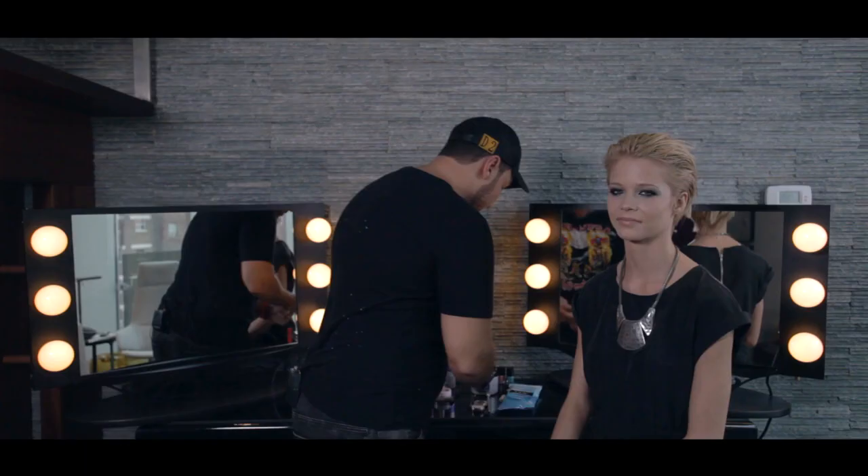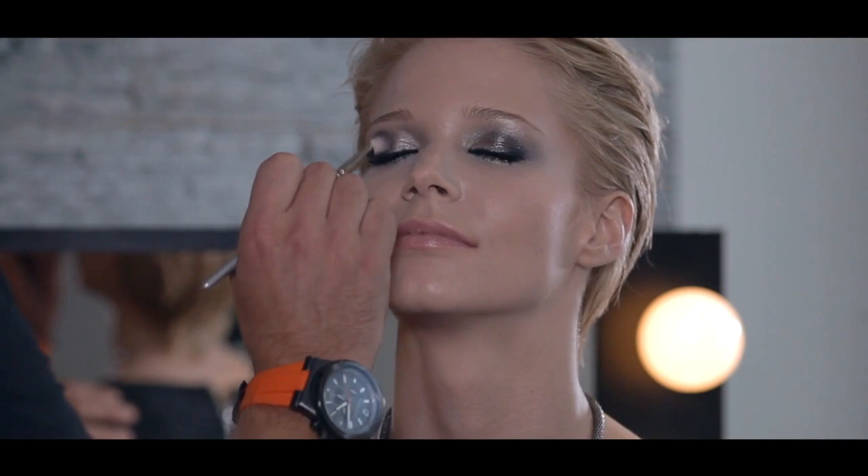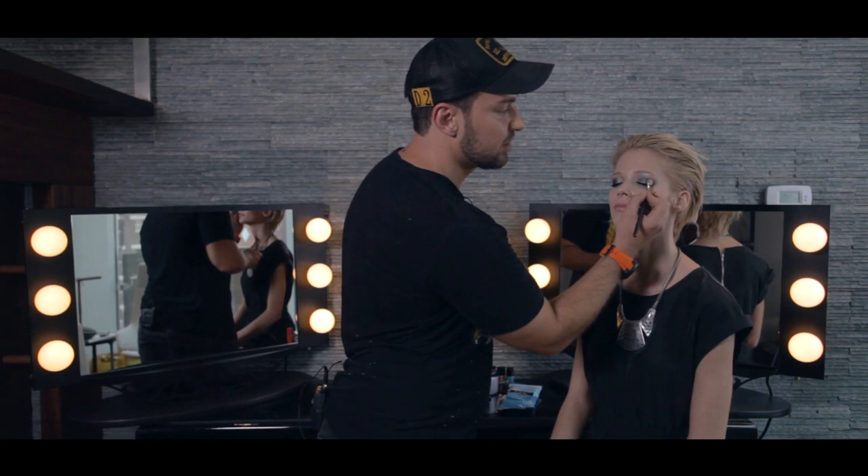Then I went over top with flamed-out shadow pots. We have a great white here, and a beautiful black. And when you put them over top of the cream, they adhere and help amp up the color, so I'm just putting those on the outer corners of the eye, just to create some depth.